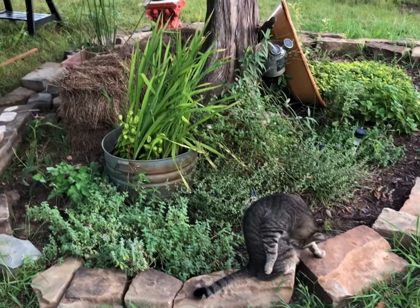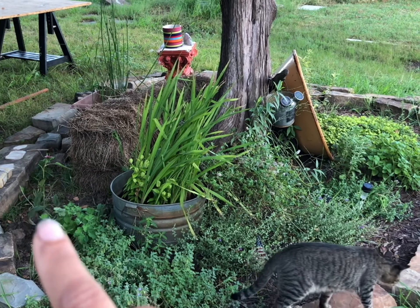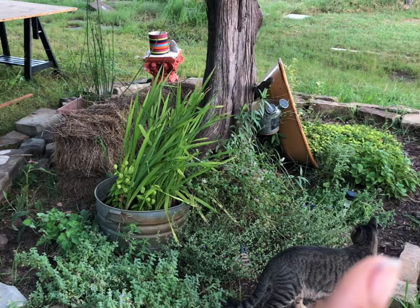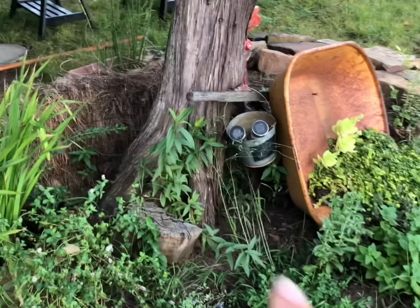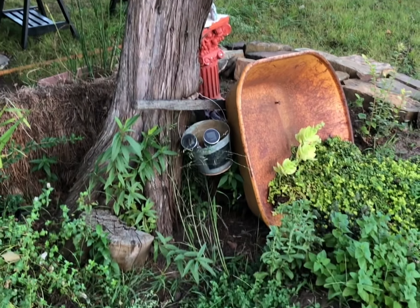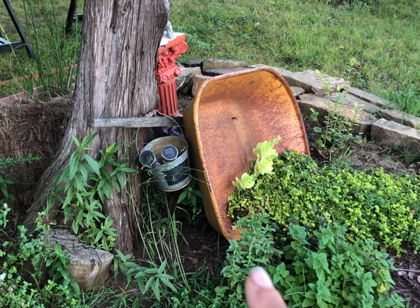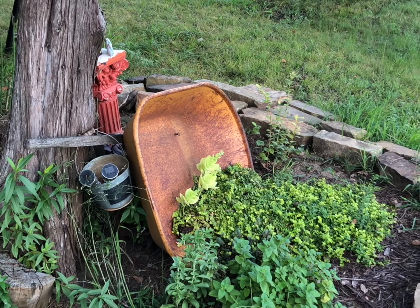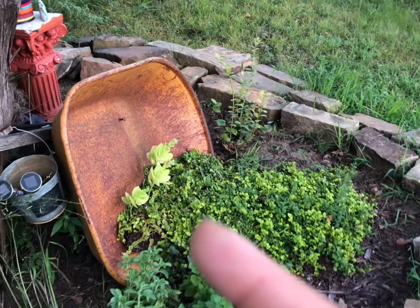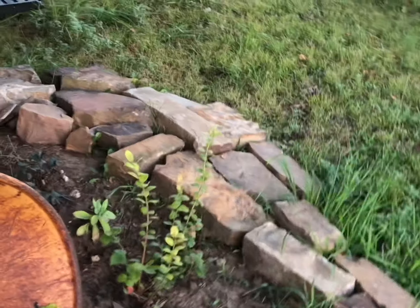I've got catmint, columbine, one echinacea — I'm trying to see if it grows better in the shade than in the heat where I have it in direct sun — a little bit of spearmint, skullcap, there's a rogue peach tree growing out of this tree here, some oregano, stevia, lemon balm, creeping Jenny. I know that's not an herb but it started as decoration over here with some sedums, and then a couple of blueberry starts.